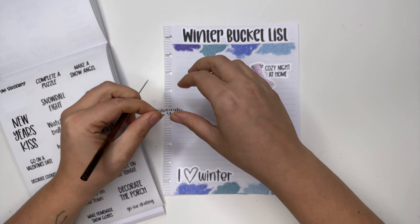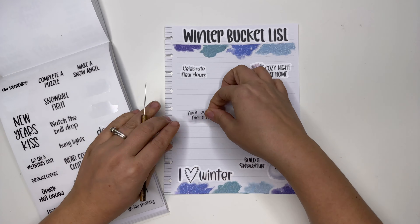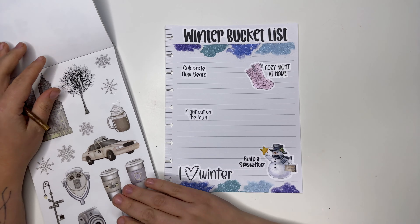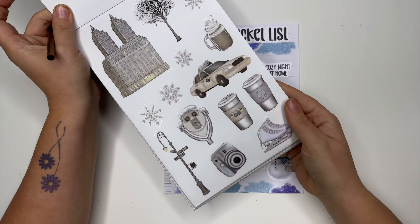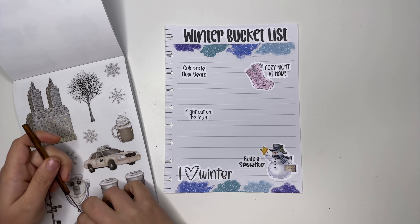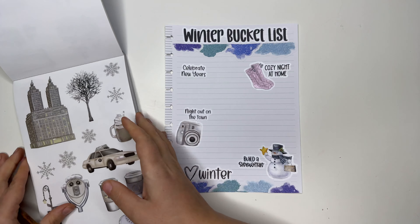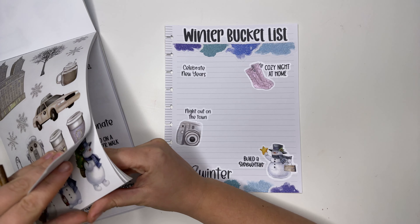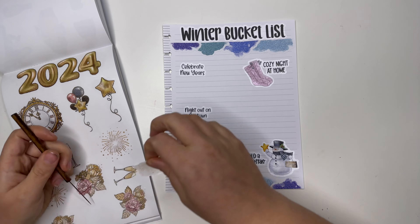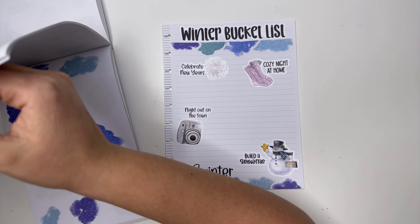Celebrate New Year's — that's for sure going to happen. I feel like we definitely can do a night out on the town. Let's go for some decor stickers — I'm just obsessed with the in-the-city winter stickers, so cute. I kind of want to do this camera — I just think that's so cute. And then celebrate New Year's is a little further this way — I kind of just want to do a firework for that.